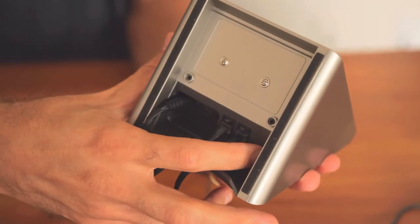You can adjust the microphone volume on the bottom of the base station to eliminate noise and echo.